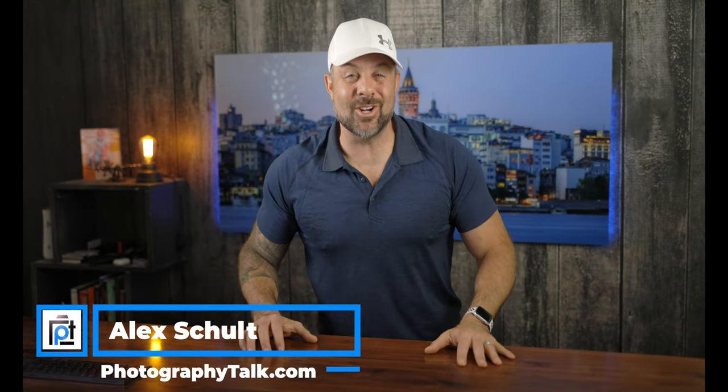All right guys we are back. Good evening, good morning, or good afternoon. As always it is so great to see you and friends, today is a very special day and let me share with you why.